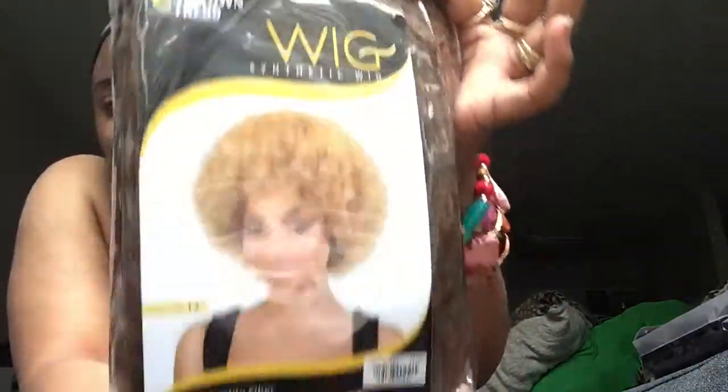Today I will be showing you guys Motown Tress Afro Queen. The package is open because I ripped those box things out, but this is the wig — it's still in its net. I haven't taken it out, so you will be seeing it first glance with me. One thing I already like is the color. One of my things has been wanting to find online — as far as hair — natural textures that match my actual hair color. My natural hair color is somewhat of this. This is supposed to be a T227, but to me it's giving 30.